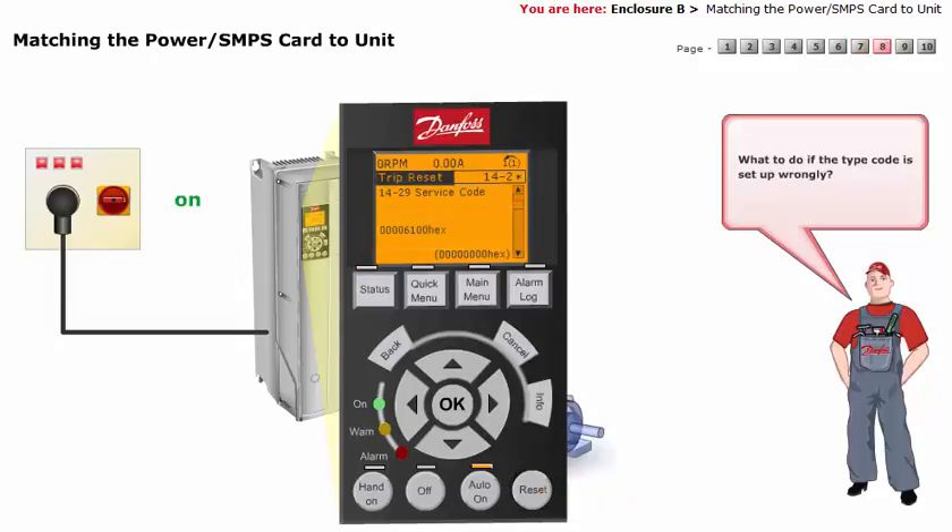What to do if the type code is set up wrongly? If a wrong or erroneous type code has been saved to the EEPROM, parameter 14-23 can be made accessible by entering the code 00006100 in parameter 14-29.